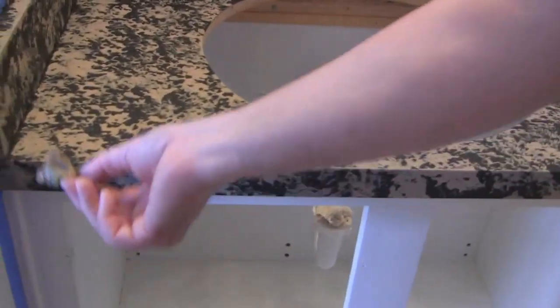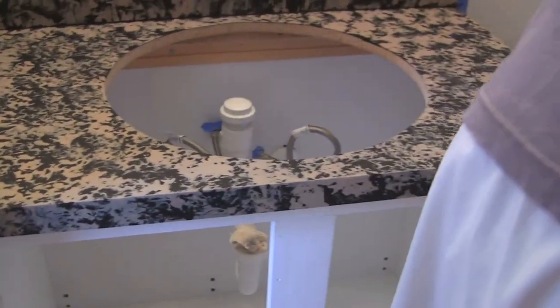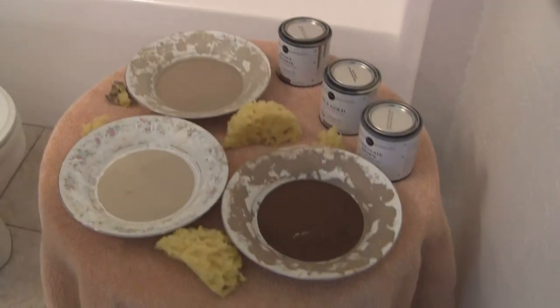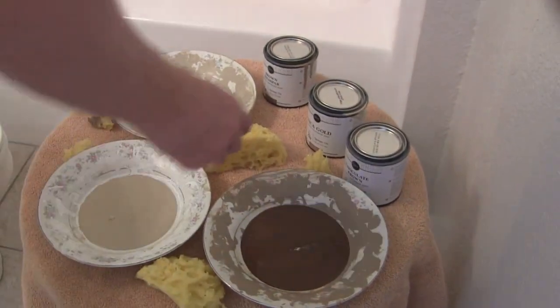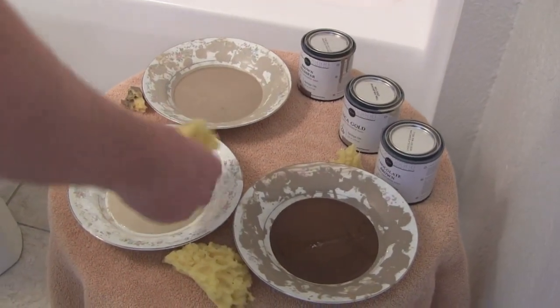Now I'm going to move on to the next color — it's labeled 2b. Same thing: load it up, knock some off, and put this color on.